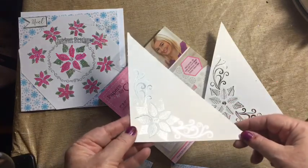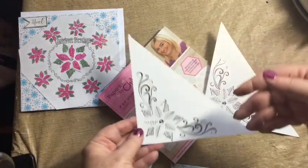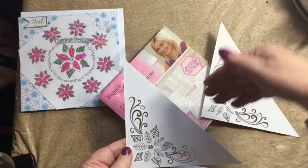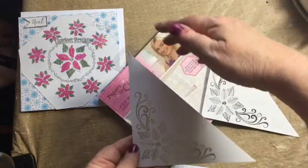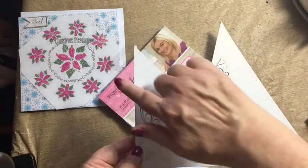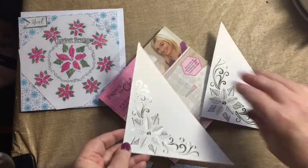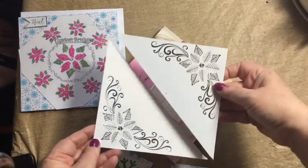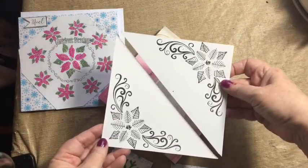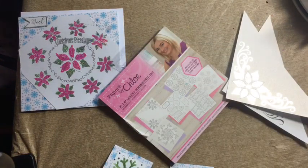Backed against some paper, it can be used as a tuck spot in a journal that you would make and give as a gift. Once it's matted down, you can tuck little cards and things in there. I left that extra space, but you can always trim it closer depending on the size of the journal.